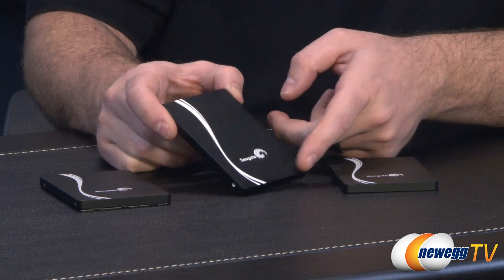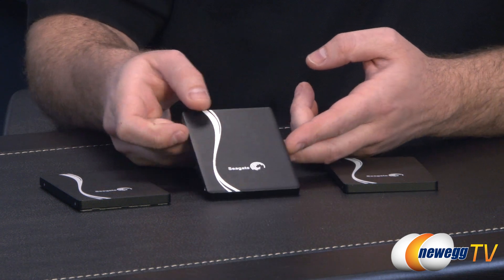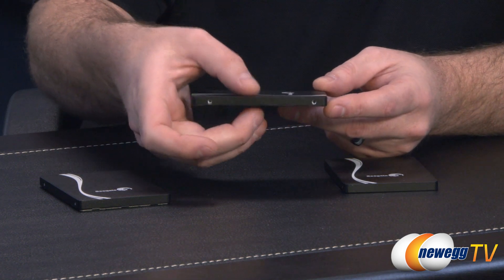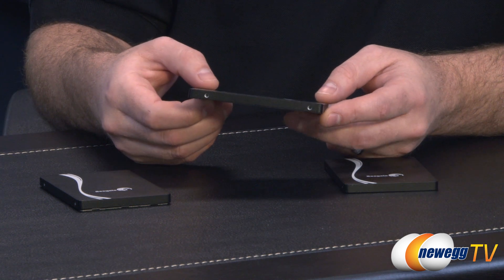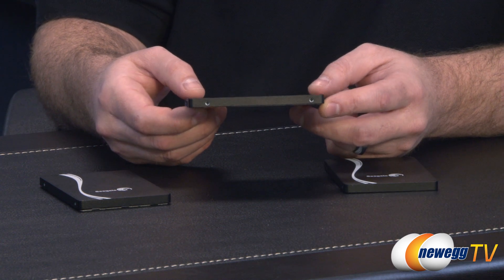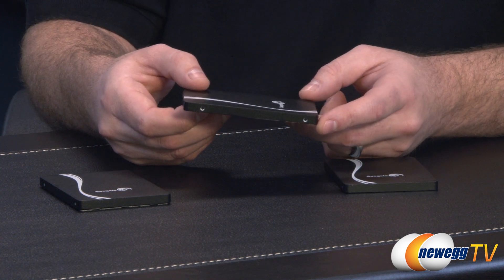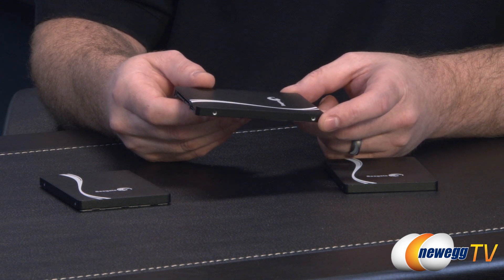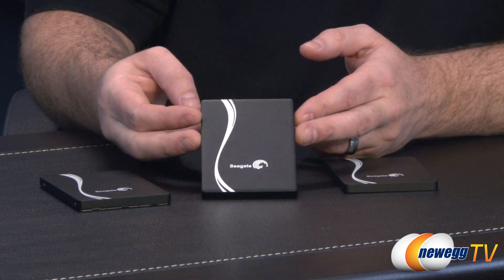As far as capacities go, I have the 480 GB version right here, also available in 240 GB and 120 GB. This is also the 7 millimeter z-height, so it should fit in most ultrabooks or laptops if you have a 2.5 inch drive bay. There's also a 5 millimeter version — even skinnier — so if you have an ultrabook or a slimmer laptop, you might opt for that one.